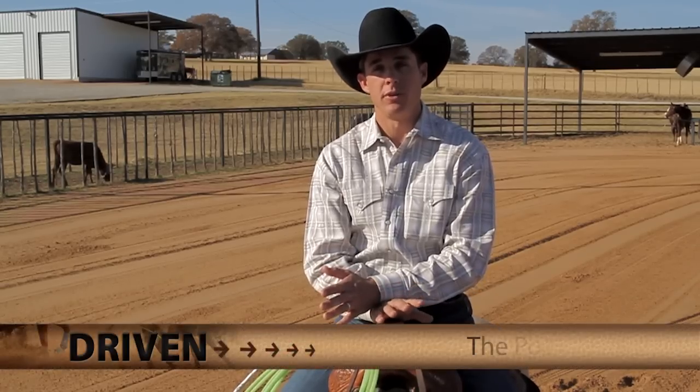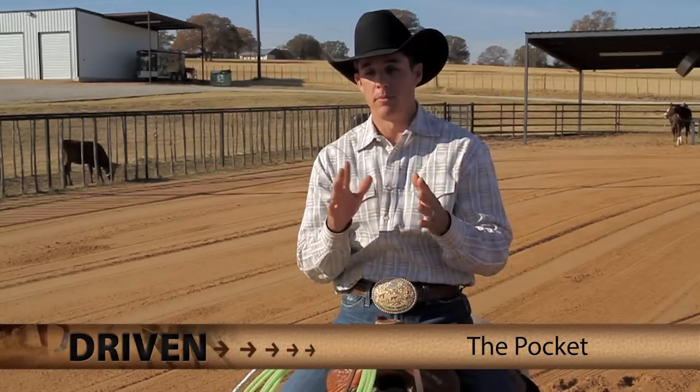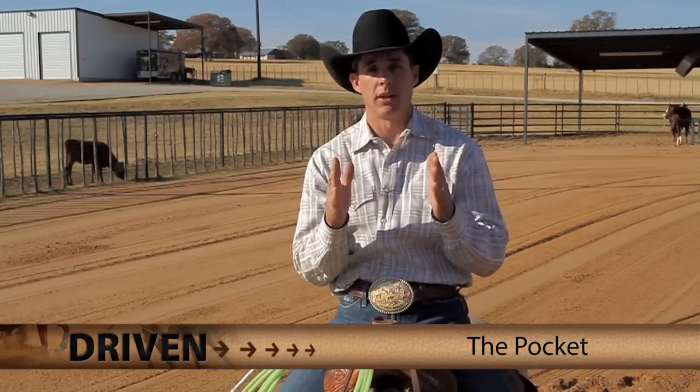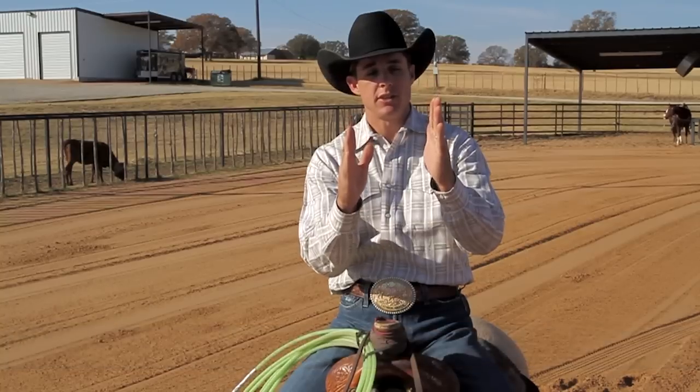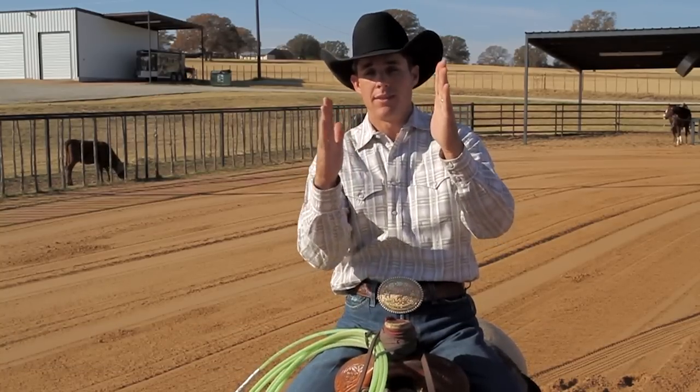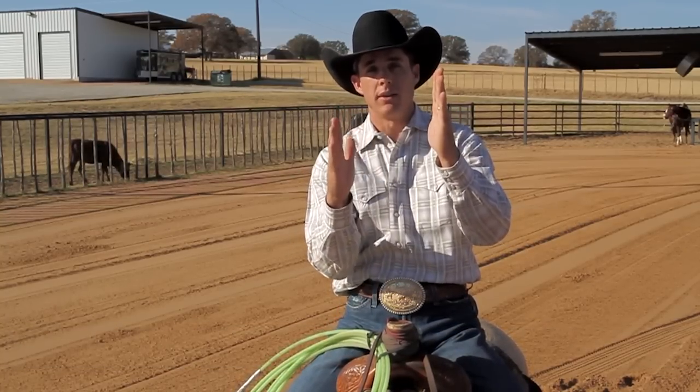Your pocket is a crucial part of your run. So many people, from beginners to experts, the one thing that they want to do is let their pocket collapse. The pocket is the distance between the steer and your horse. If this is the steer and this is your horse, the distance right here is your pocket.